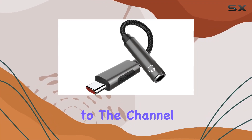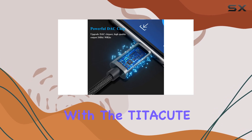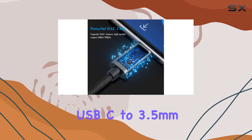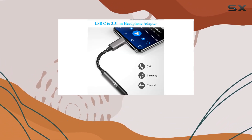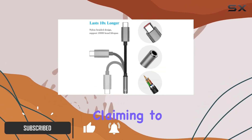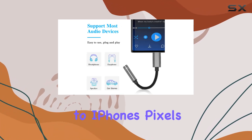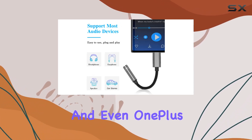Hey everyone, welcome back to the channel. Today, we're diving into the world of audio adapters with the Taitacute USB-C to 3.5mm headphone adapter. This little dongle caught my eye for its broad compatibility, claiming to work seamlessly with a variety of devices, from Samsung Galaxy to iPhones, Pixels, and even OnePlus.